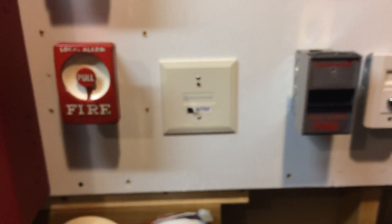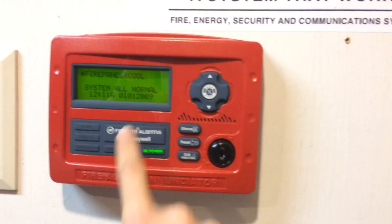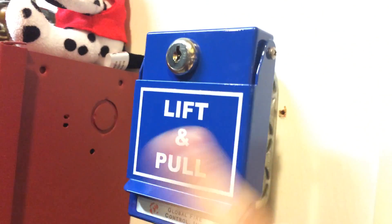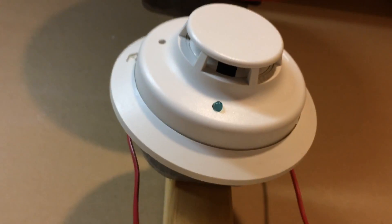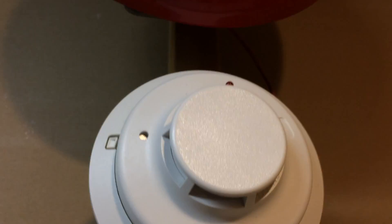Notice both of the pull stations are GameWell. The key switches are both the same, and the pull station is the same. Going up, we have the same smoke detector, but I did change the other device out to a System Sensor I3. I think it was originally something else and now it's an I3, so we'll try and test that out today.